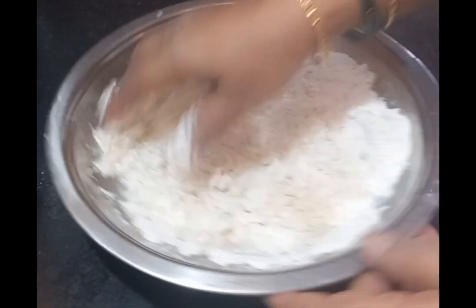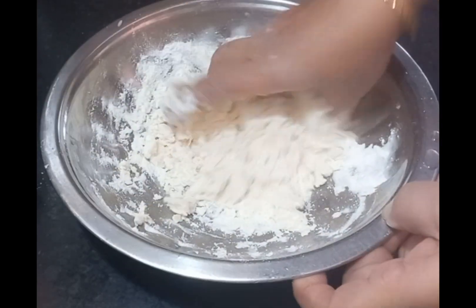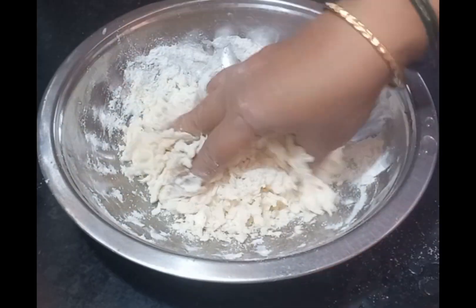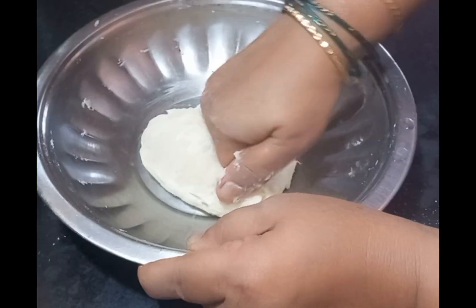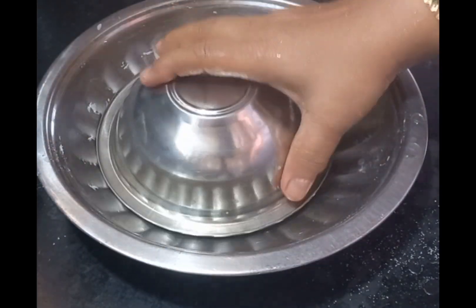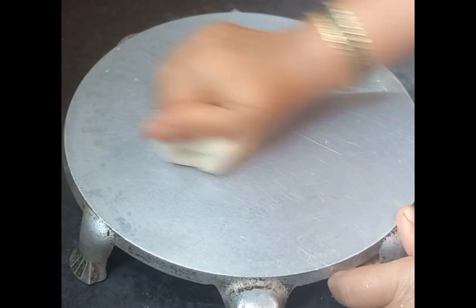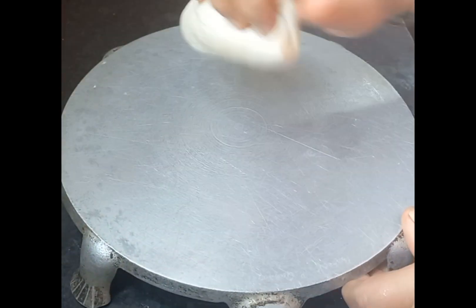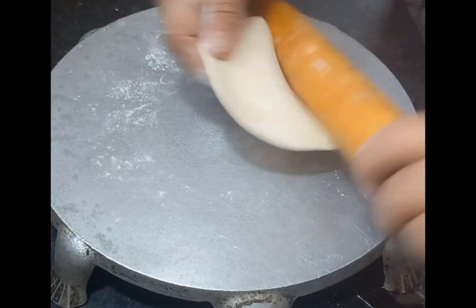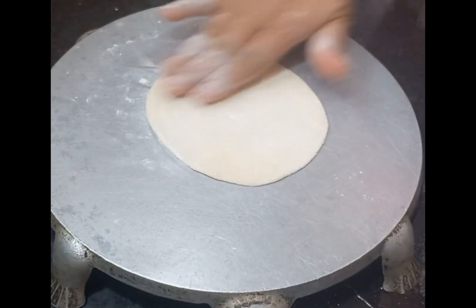I am going to use a salad and mix it with a salad. After the salad, I will mix and add the salad filling, and I am going to fill this in.